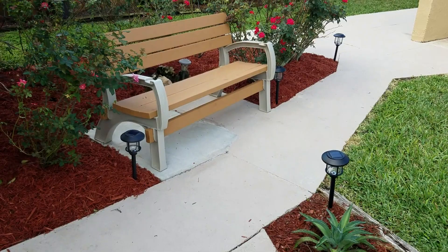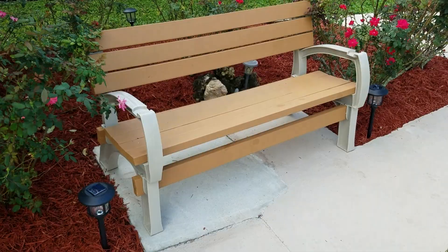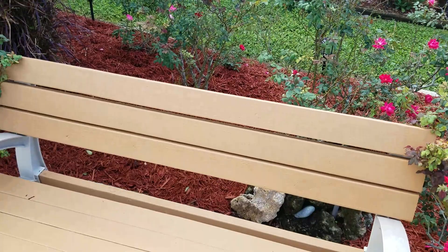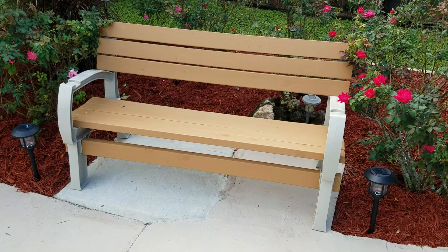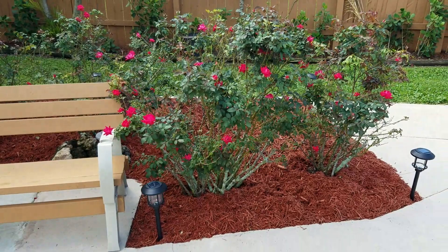This is really neat — this is 2x4 Basics. You buy the ends; I think I paid $38 for them. Then you go buy some wood — I bought pressure treated 2x4s, stained it the same color as the fence, put it together and shoot some screws in it, and it's really sturdy. So I got maybe $40 worth of wood and $40 worth of plastic ends — so $80 total. You can't buy a bench that sturdy for $80. It just kind of makes the rose garden pop.